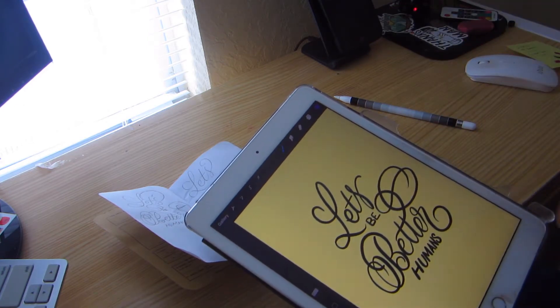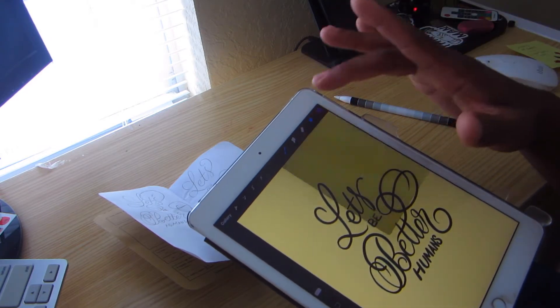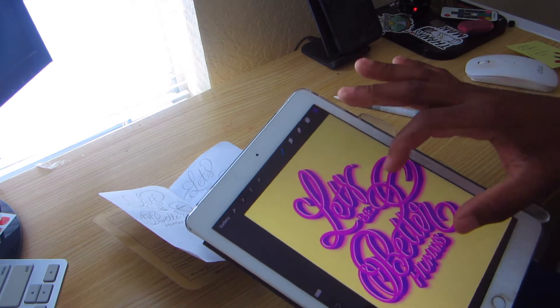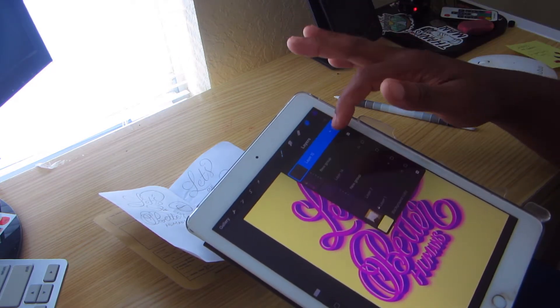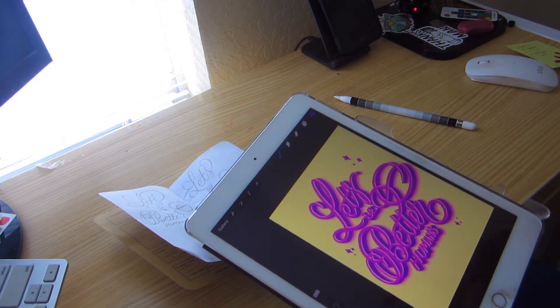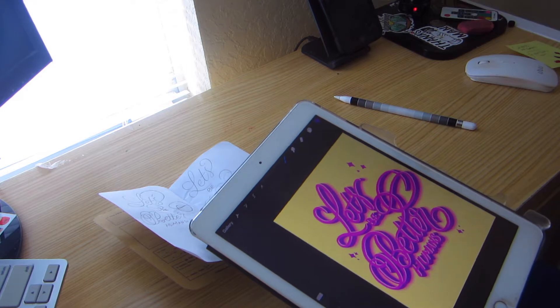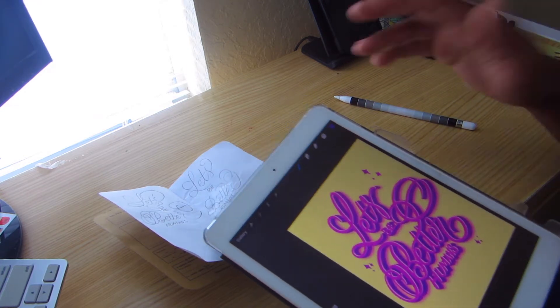After tracing, you're going to choose your color palette and the colors that you want to use. Then you will come up with a piece that you are very proud of. It's very simple with Procreate — take a picture, take it into Procreate, trace it, and have it turn into something magical.